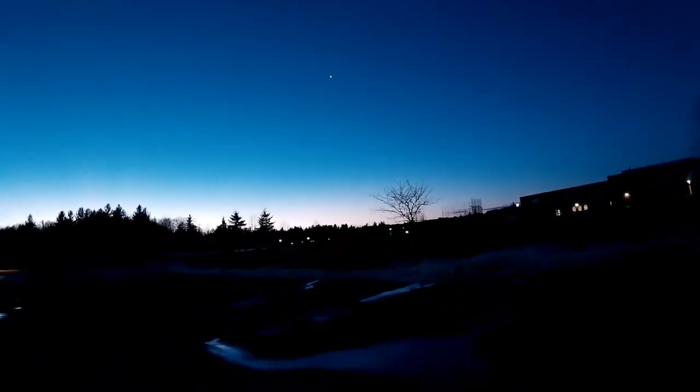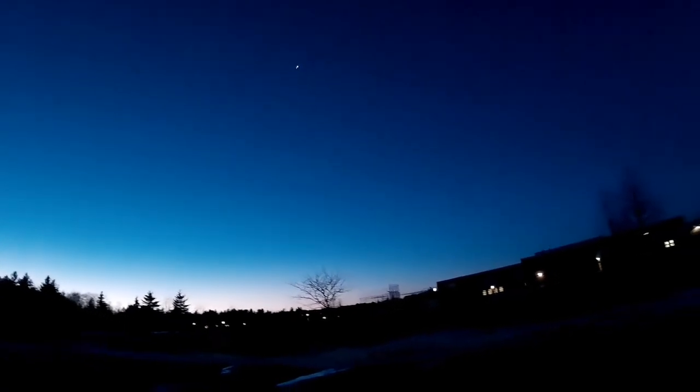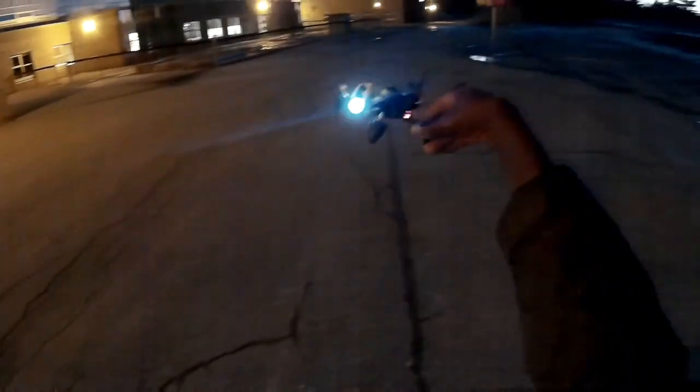I'll turn it this way and it's a bit brighter so I can tell it's coming back to me. So night flights as it is — I wouldn't trust it. All right, just a test guys. Oh shoot, where am I? Okay, there we go. Come back to me, here we go. All right guys, that's it. Thanks for watching. That's the Hubson X4 Storm, all right.